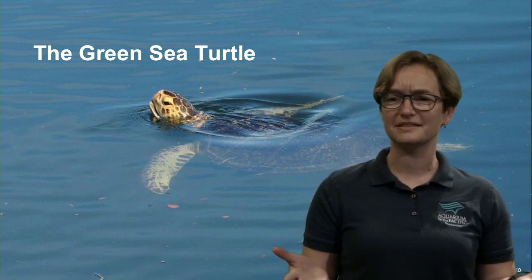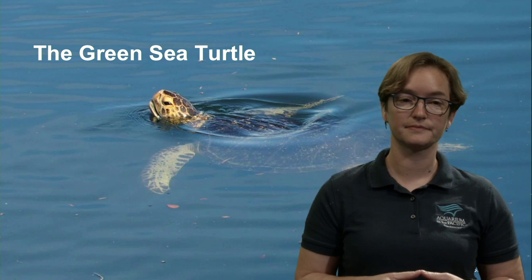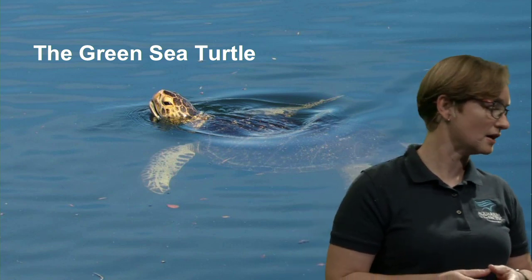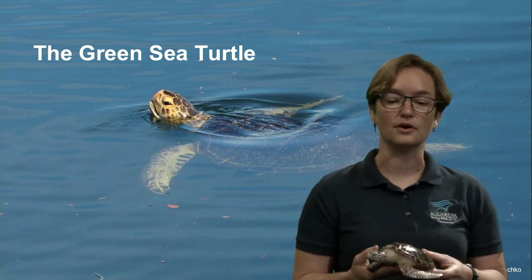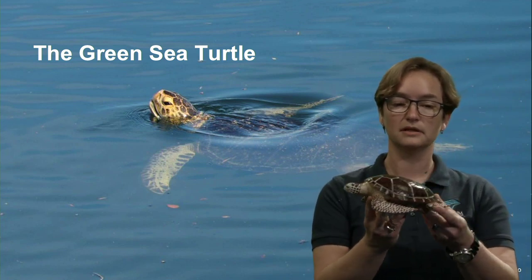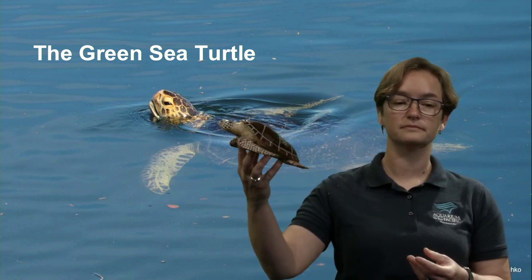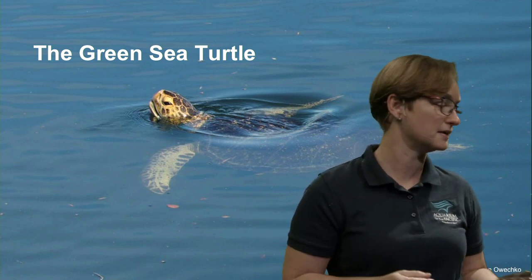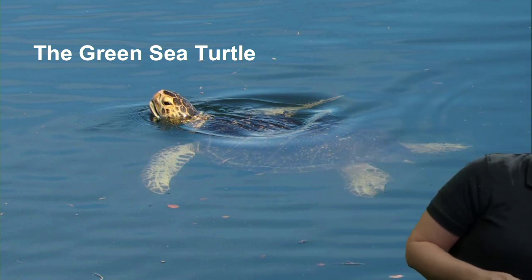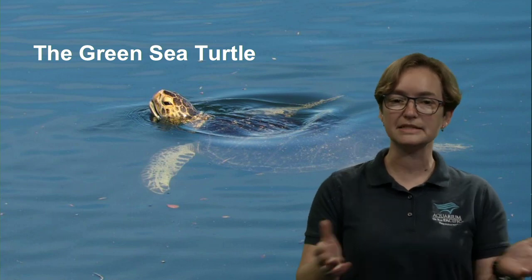They look so similar, and it's easy to make that mistake. Our green sea turtles are coming to us from fairly far away — they travel mostly underwater, coming up for air periodically as they travel across the Pacific in some cases, or in our case from a little bit further south. Let's take a look at our local sea turtles.